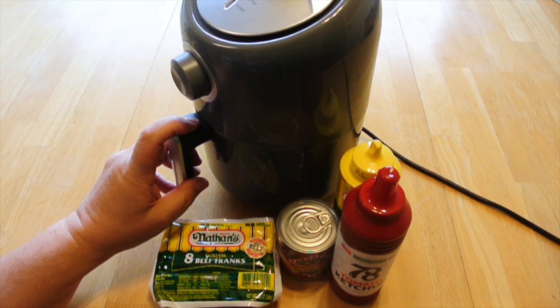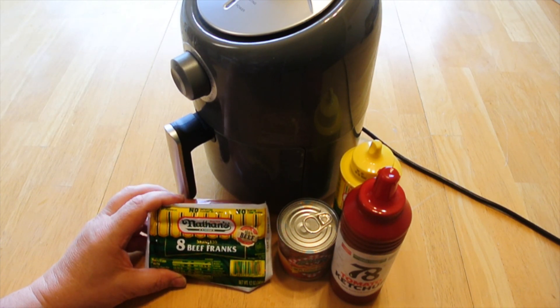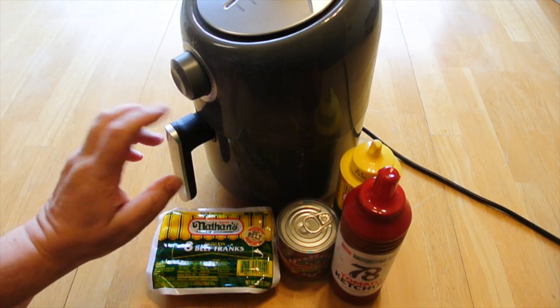We can cook the hot dogs in the air fryer, or we can put them out on the grill, or we can put them on a stick over the campfire. Regardless, we're going to put our buns in the air fryer.